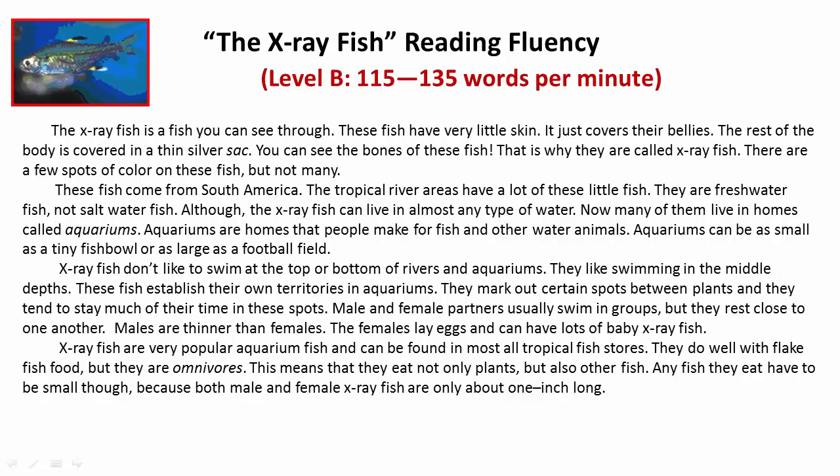Although the X-Ray Fish can live in almost any type of water, now many of them live in homes called aquariums. Aquariums are homes that people make for fish and other water animals. Aquariums can be as small as a tiny fishbowl or as large as a football field.